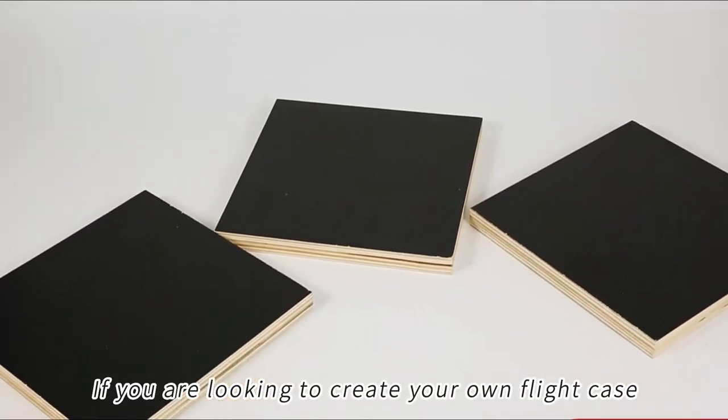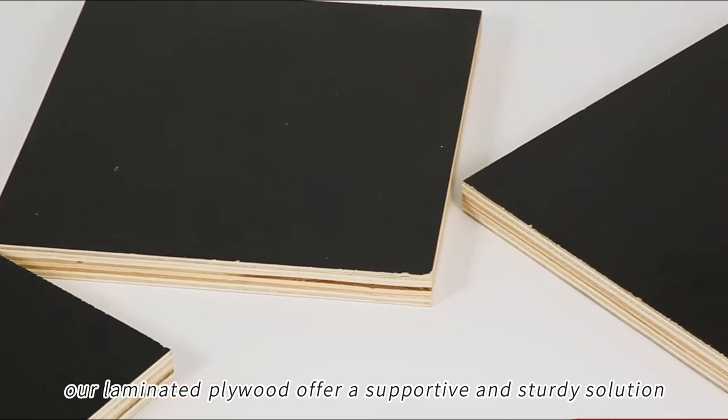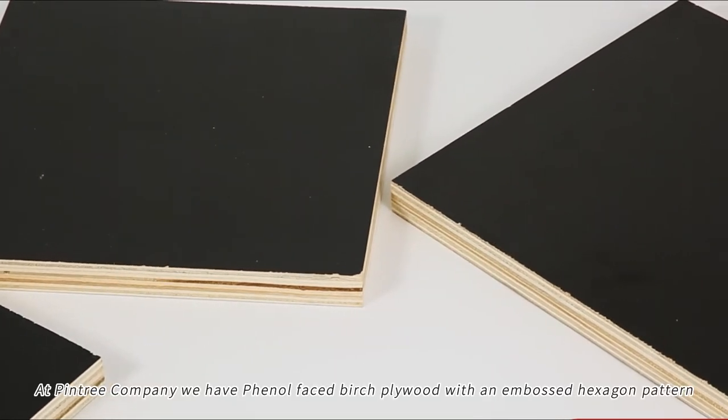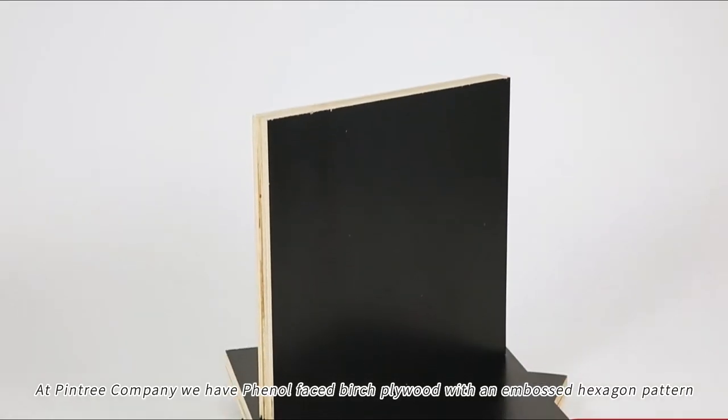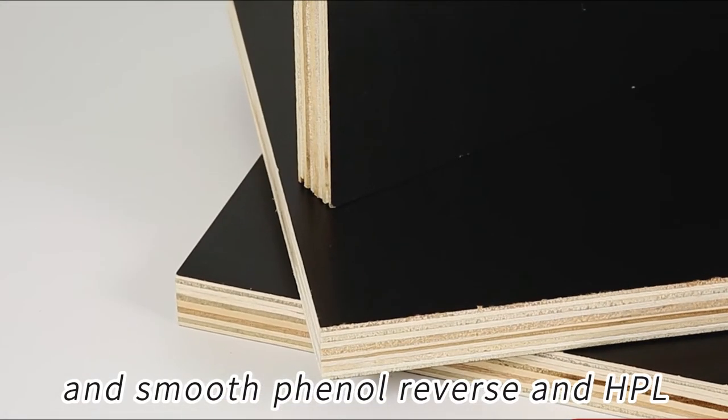If you are looking to create your own flight case, our laminated plywood offers a supportive and sturdy solution. At Pintree Company, we have phenol face birch plywood with an embossed hexagon pattern and smooth phenol reverse, and HBL.